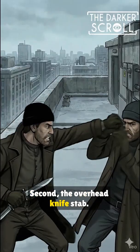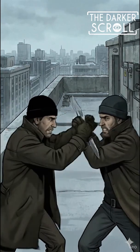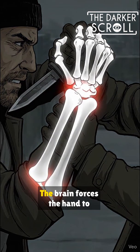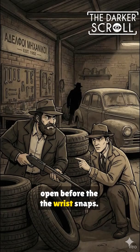Second, the overhead knife stab. You must block the attack before it gains momentum. Once stopped, your forearm becomes a fulcrum. By rotating their wrist over your bone, you apply immense pressure to the radiocarpal joint. The brain forces the hand to open before the wrist snaps.